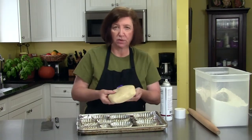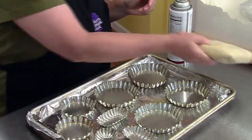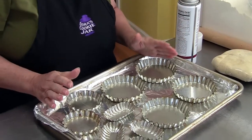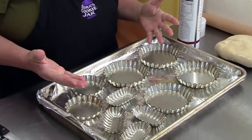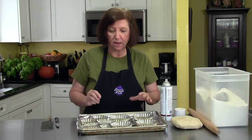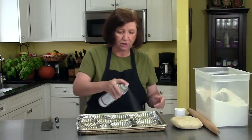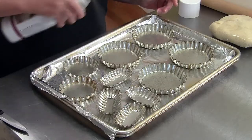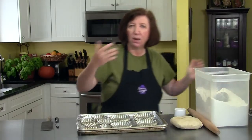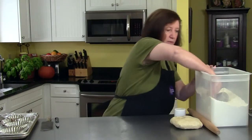My dough is chilled — it's been in the refrigerator for over half an hour — so I'm going to start rolling it. Before I do, I thought I would do an assortment of shapes just to show you the different shapes you can make. No matter which ones you make, some recipes call for a pre-baked shell and some call for an unbaked shell, so you might want to make a few of both. Either way, I have to spray them with a cooking spray — that just helps ensure they're going to come out great.